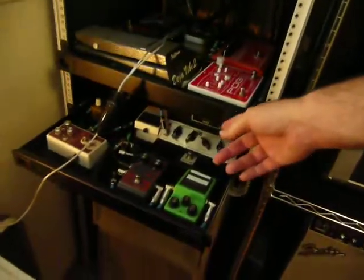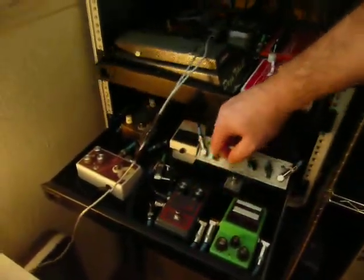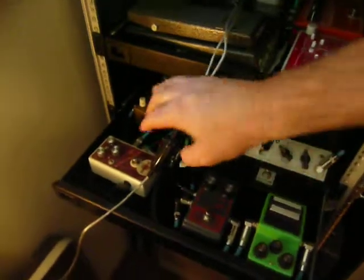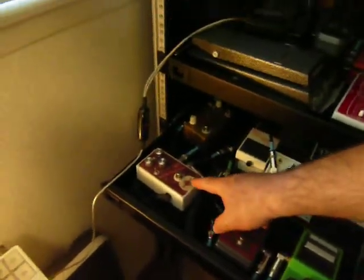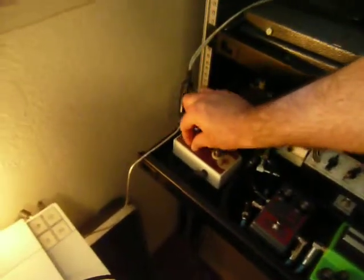The second tray is all dirt. I do have a compressor here — an old 80s DoD compressor. Everything else is dirt. You may recognize this unit back here: that is another one of those Lesleyas clones that I built. I love those things. I also have a Formula No. 5 clone that I built here, and I have an extra boost switch on it that I added.